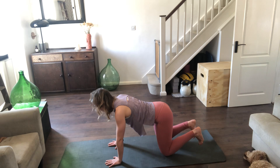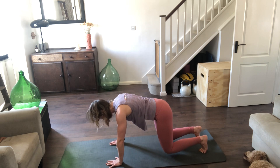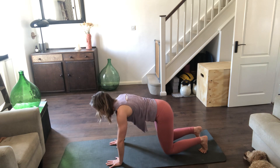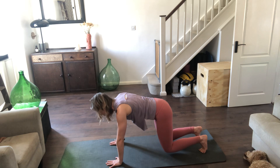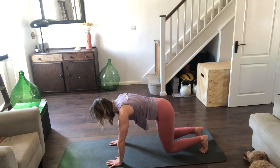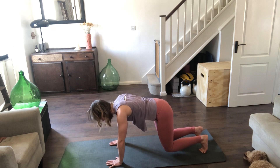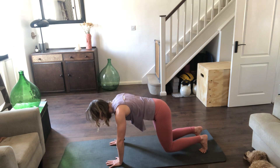Nice long line from the crown of the head to the bottom — tuck the toes, a little bit of core again, lift the knees just an inch, maybe a little bit less than before. We'll take three breaths however you fancy — inhale, exhale, again inhale, exhale, last time inhale, exhale.